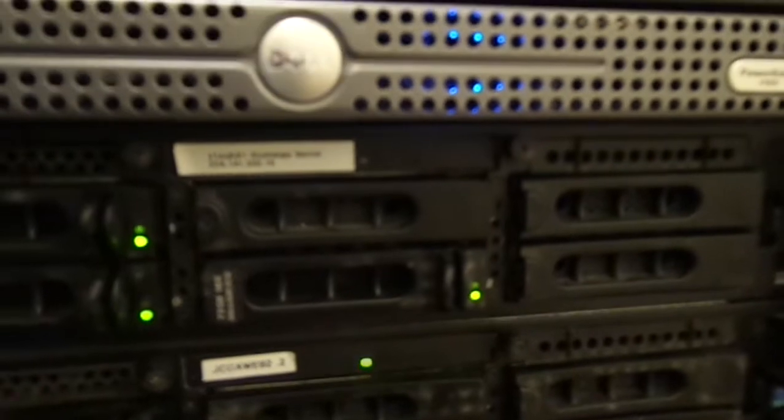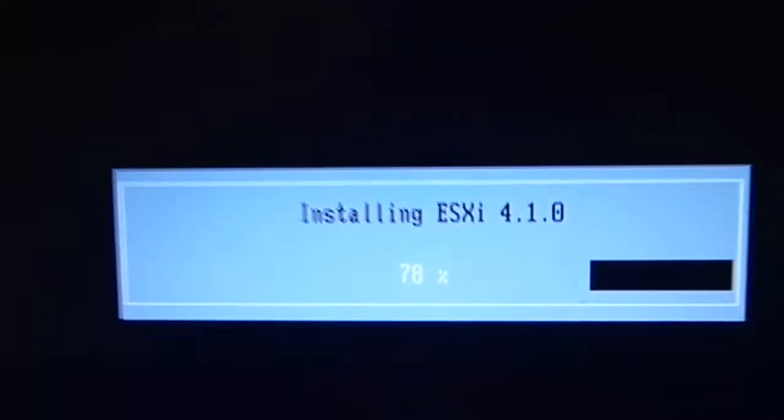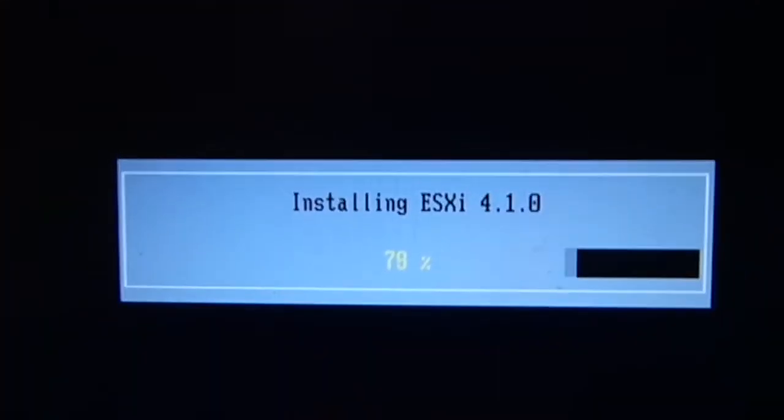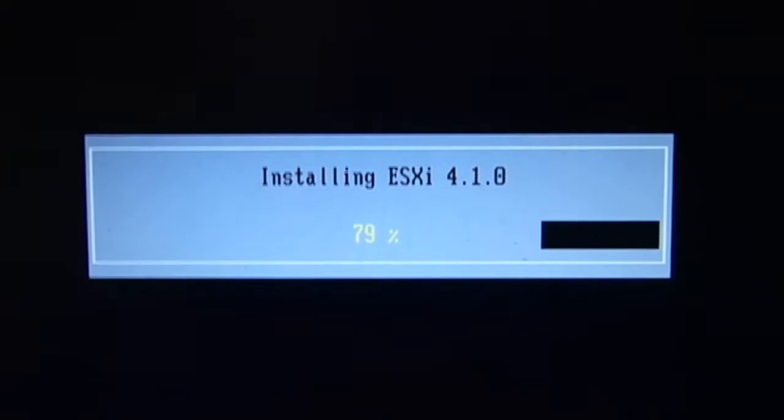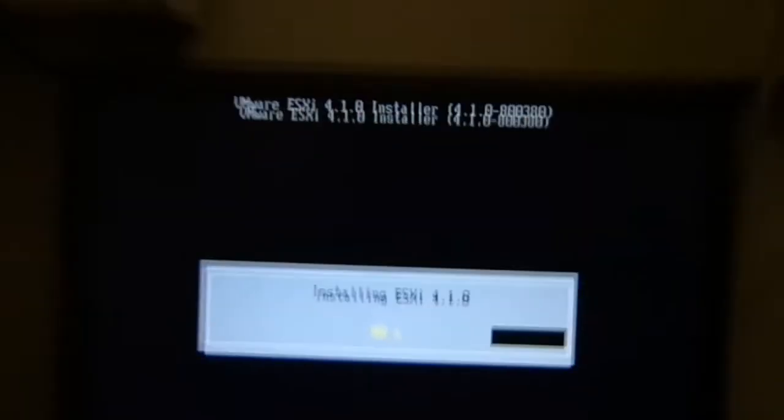I actually have three more bays available so I'm going to be upgrading it to 6 drives and then adding them to the RAID. I'm pretty excited because I'm starting to install ESXi 4.1 on it. The reason why I'm installing this version is because the processor only supports this version, and I have about 3 gigs of RAM and more available PCI slots on the server to upgrade it.